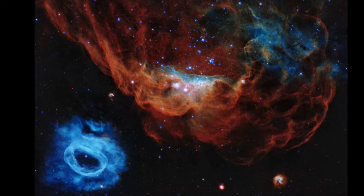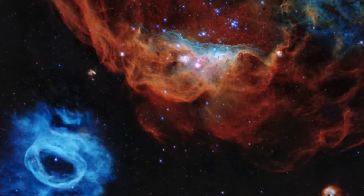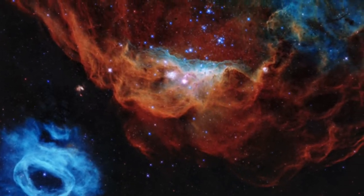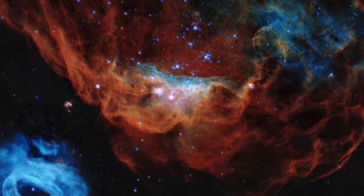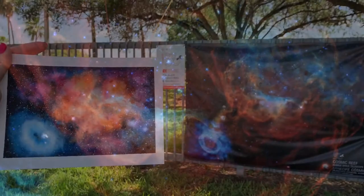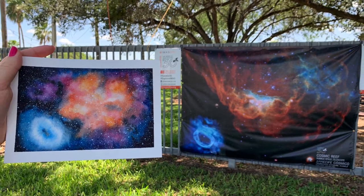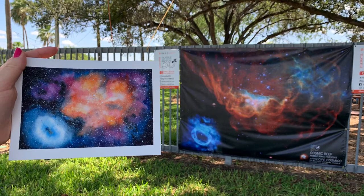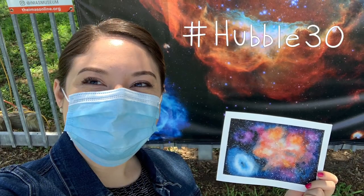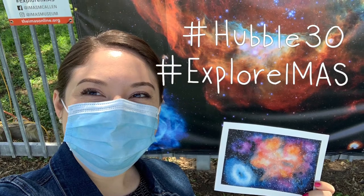This stunning new image called Cosmic Reef was officially unveiled to the public. The iMass was one of only 74 organizations chosen after a rigorous selection process to display Hubble's 30th anniversary image. This banner will be exhibited on the outside of the iMass building for a full year. We encourage you to come out, take a selfie, and use the hashtags Hubble30 and ExploreIMass for a chance to be featured on iMass social media.